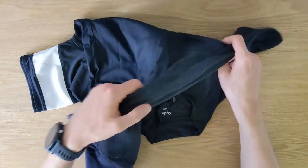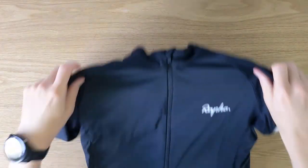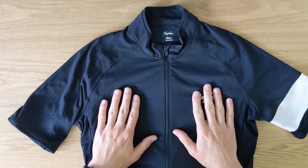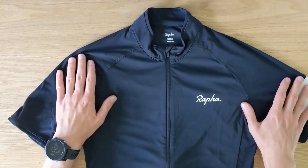But in general, I'm really happy with the jersey and I would definitely recommend it. It's a great product. I'm really happy with how well it performs, how it looks, how well it fits, and the fabric quality. Definitely something I would recommend.